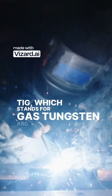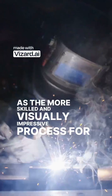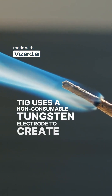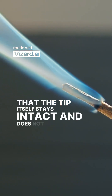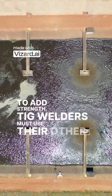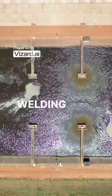TIG, which stands for gas tungsten arc welding, is generally recognized as the more skilled and visually impressive process for welders. TIG uses a non-consumable tungsten electrode to create the arc, meaning that the tip itself stays intact and does not melt into the weld. To add strength, TIG welders must use their other hand to manually feed a separate filler rod into the very focused welding puddle.